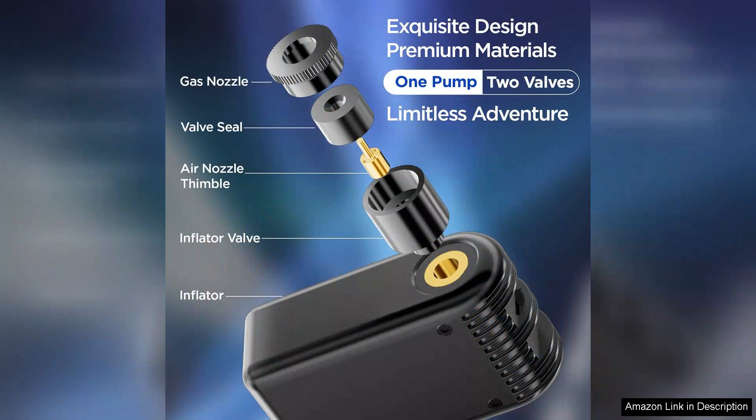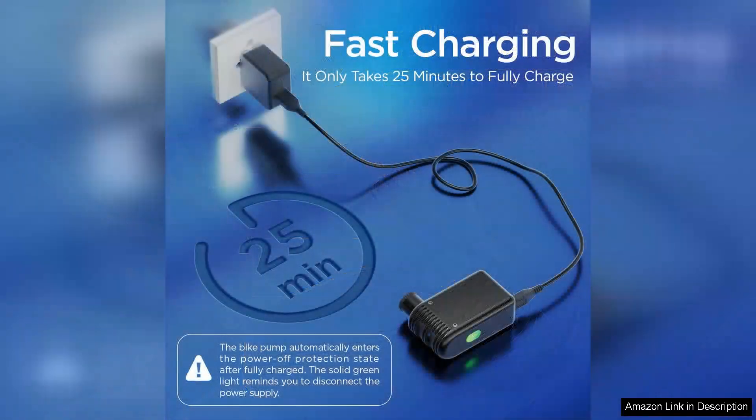It fits easily in your pocket or backpack, ensuring that you can take it anywhere without it becoming a burden. The lightweight construction means you won't even notice it's there until you need it.